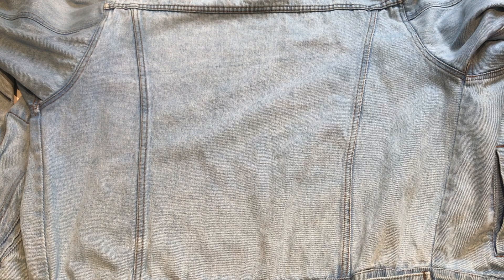Hey guys! Today I'm going to share with you how you can create your own Stranger Things Painted Denim Jacket.